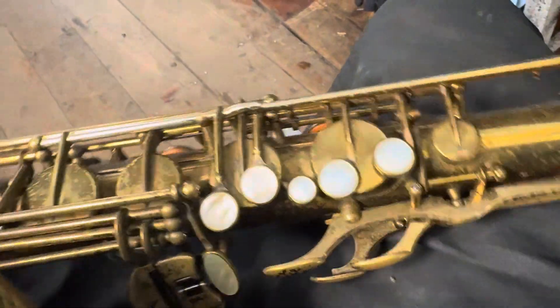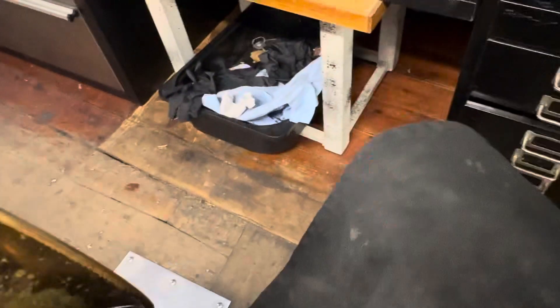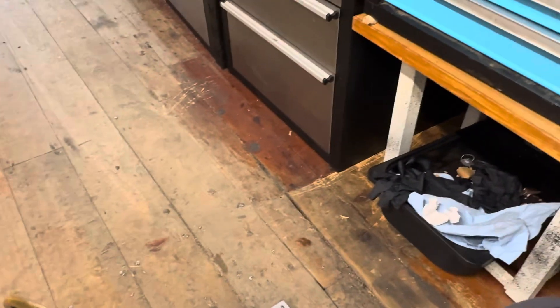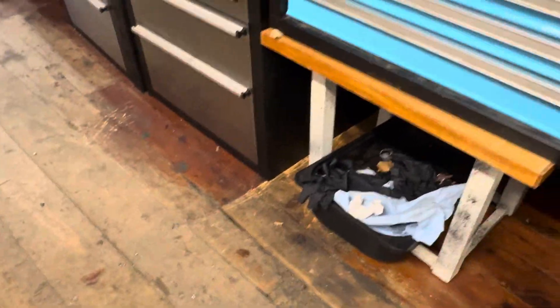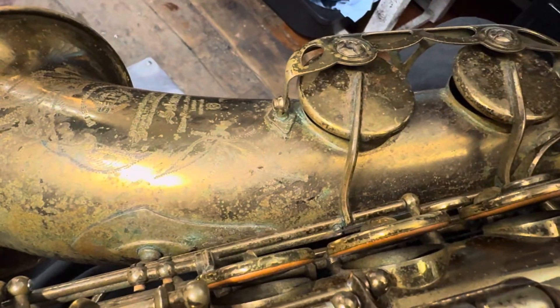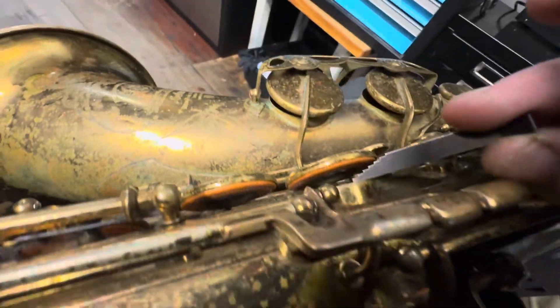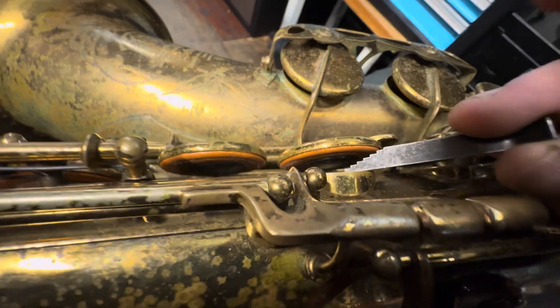We're going to pull it apart, put it back together, clean everything, and make sure everything is sealing. Why don't we have a look at the horn with a leak light down it? But first, let me get the camera on the horn to look at the venting on the stacks. Here's my venting tool.